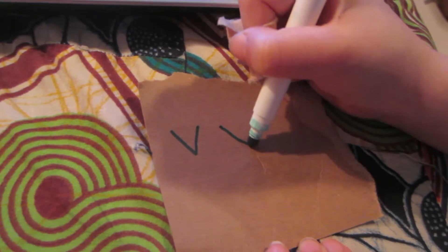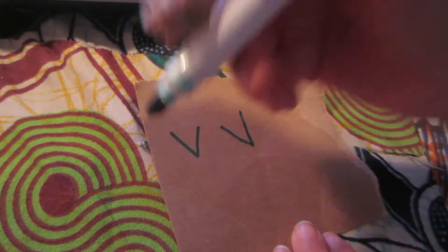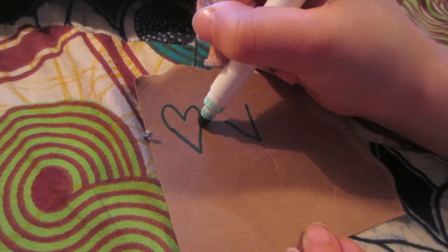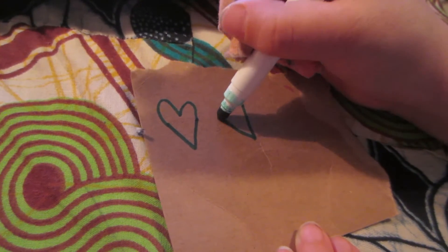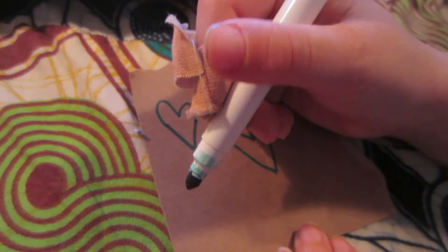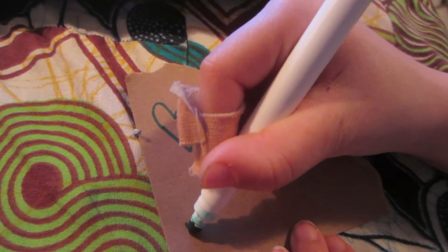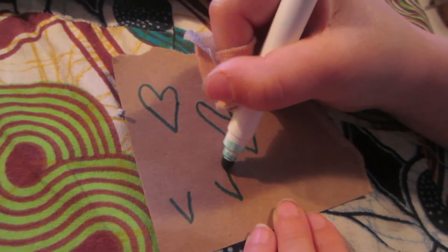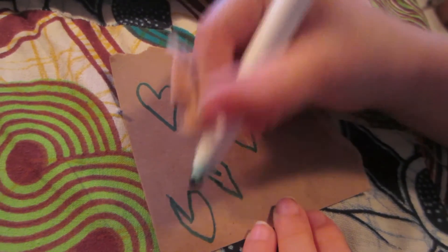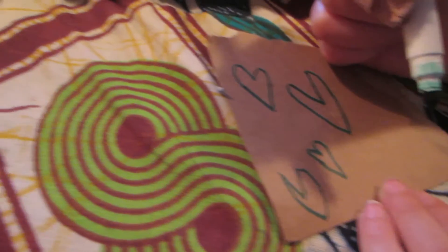There are two different ways to do a heart. You can either do a heart like this, or this. You can also do a heart by doing two V's first, and then you can do this. That's it for today, bye folks.